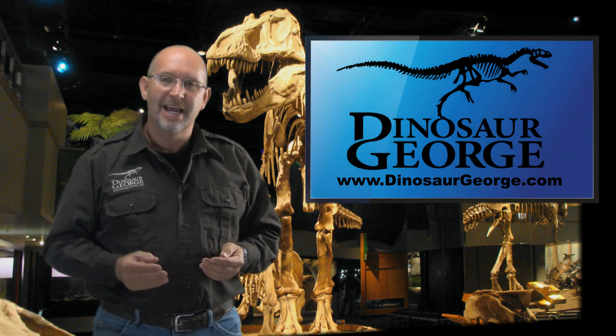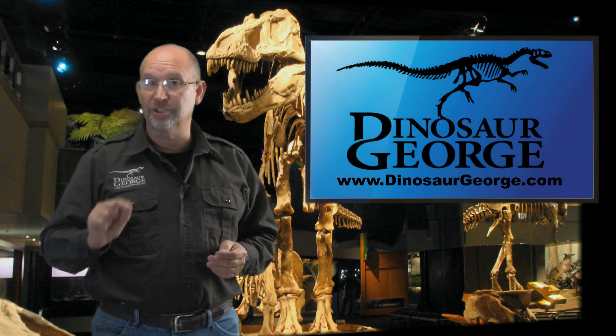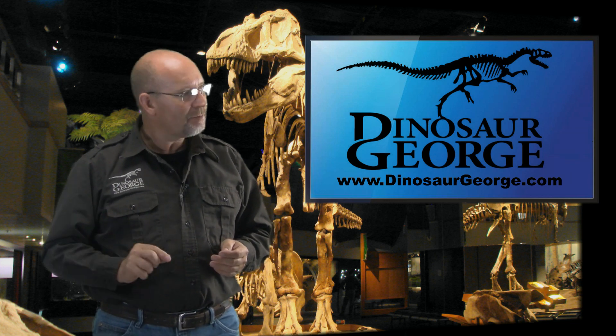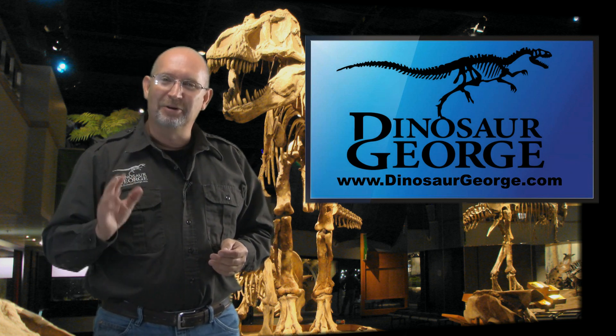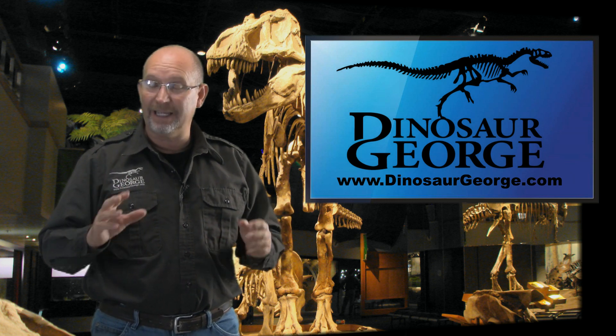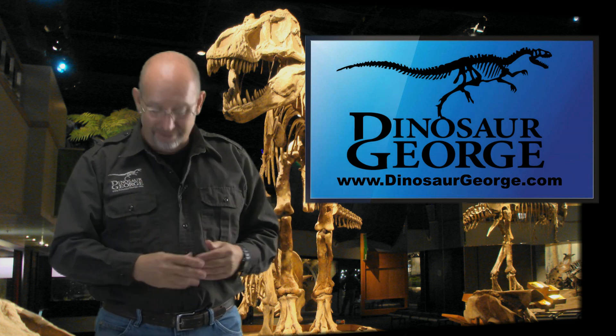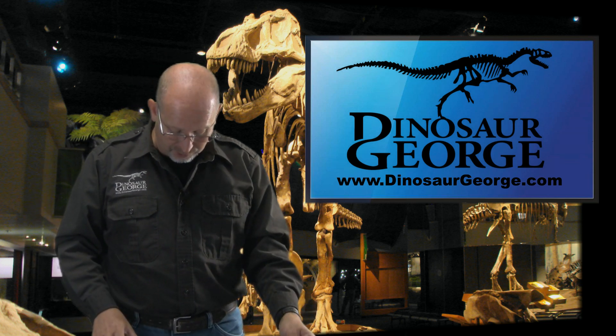If you have a question and you want to ask, go to my website DinosaurGeorge.com, click on the Ask Dinosaur George page, and it'll bring up a form where you can submit your question.